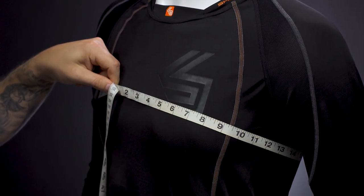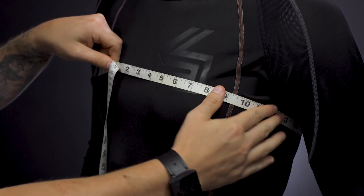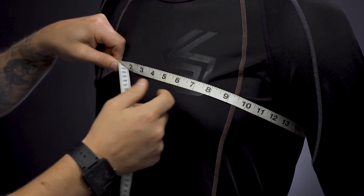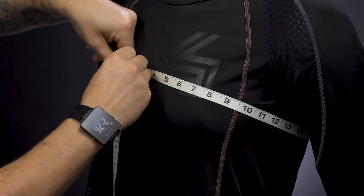The first thing you want to do is grab a soft measuring tape. If you don't have that, you can grab a long piece of string and then measure the piece of string after you're done measuring. You're going to want to wrap the measuring tape around the chest about an inch below the armpit and then find out what your chest circumference is and write it down.